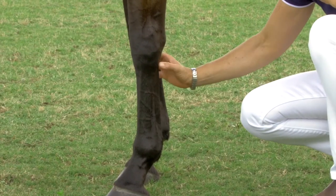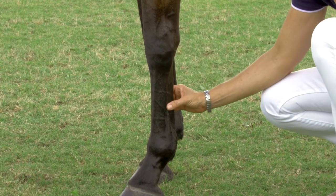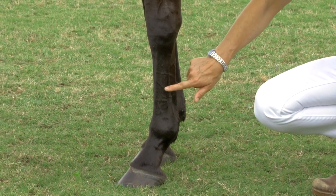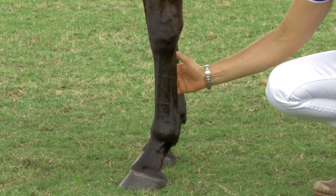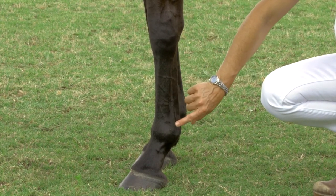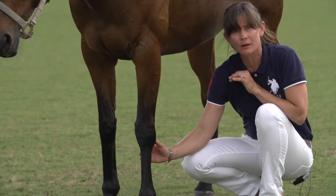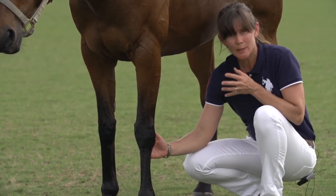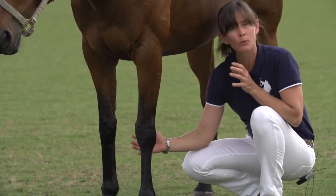The suspensory ligaments — remember a ligament goes from bone to bone — are these cords that you can feel in front of the tendon and behind the cannon, right in the middle of the leg on both sides, medial inside and lateral outside, and they're attaching down to the sesamoid bone. These ligaments are often injured in some kind of traumatic way if a horse twists its ankle, so to speak, a little bit like we might do.